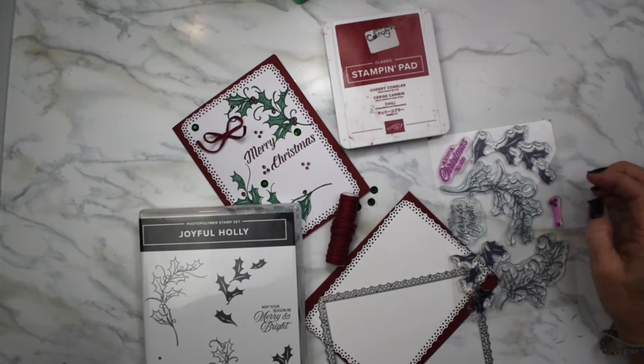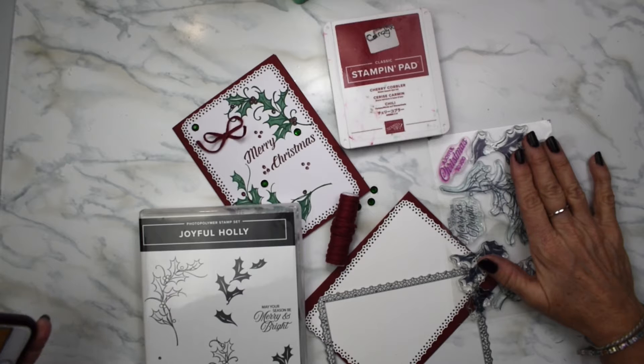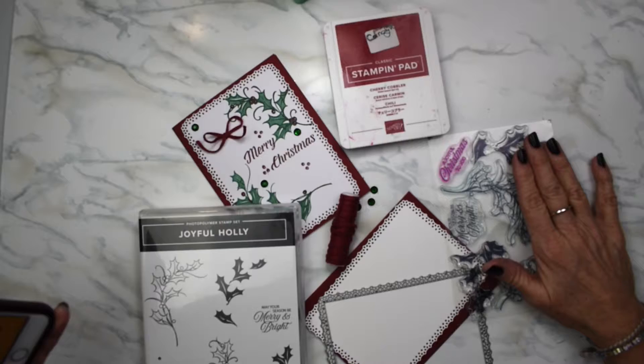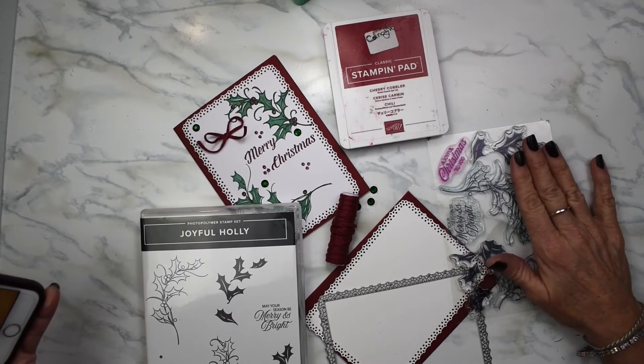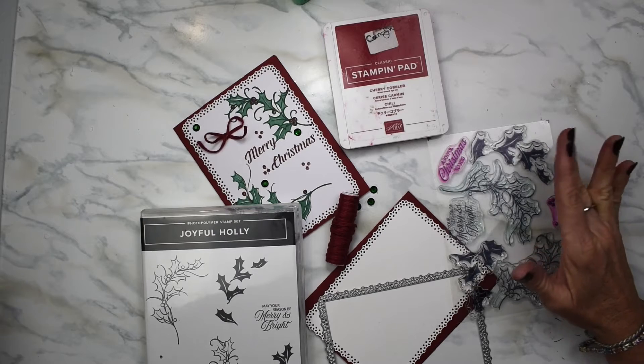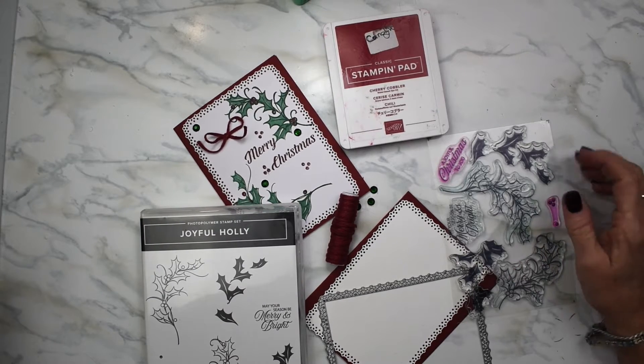Hi, welcome to Carolyn L. Prisms. I'm a Stamping Up Demonstrator from Canada. Today we are celebrating Crazy Christmas, which means we're uploading 14 days in a row to celebrate Christmas. Let's dive into card number 14. Let me know if you want to order anything from what I've used today. I can only do Canadian orders and I also make custom cards.